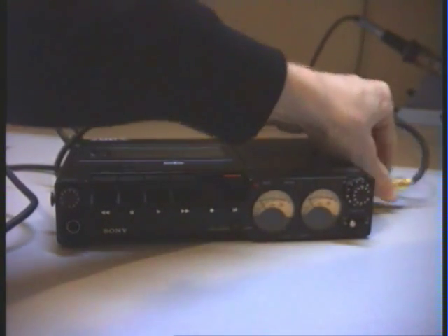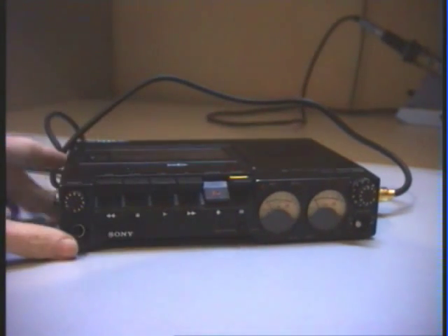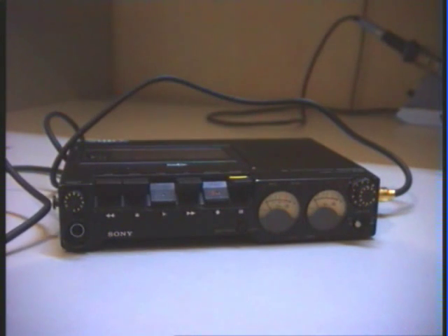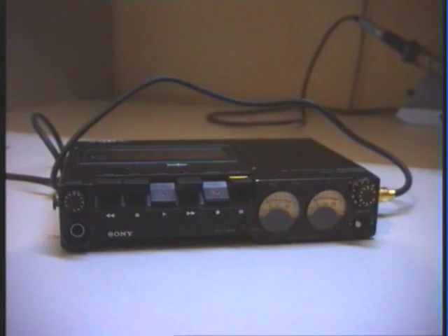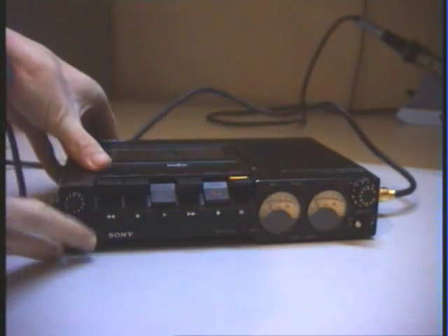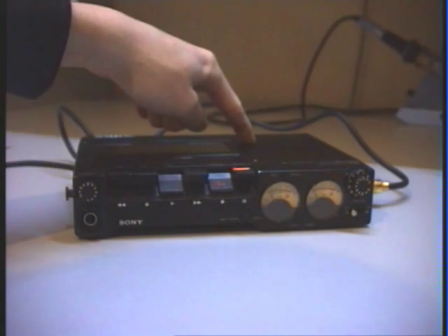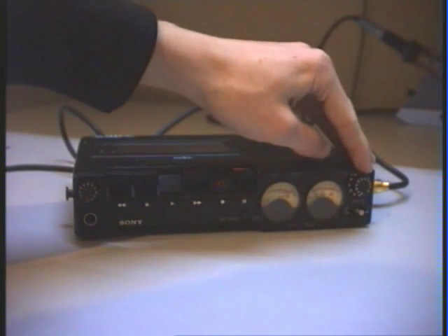Now let's try the other channel. You can see the other channel is also working, and now I am starting the recording. I am now recording on the Sony DC-D5 cassette recorder — I hope this will work because the batteries are really low, but I think it works. You can see the tape is running. After the recording, you will hear that the internal loudspeaker has not really high quality, but on a hi-fi system via the line output you will hear really high quality.